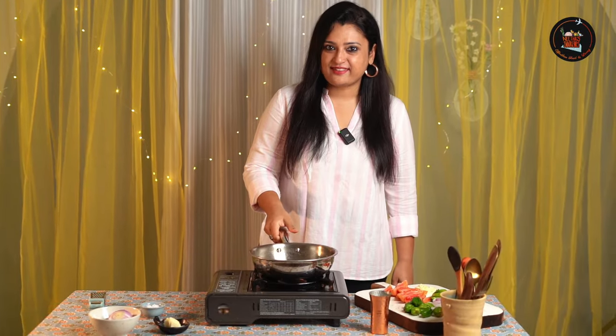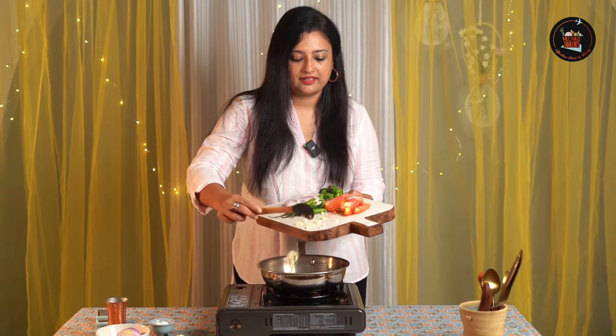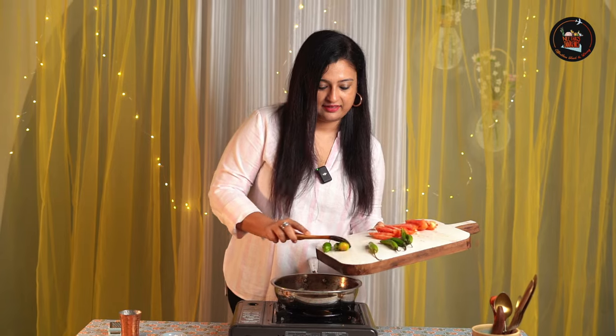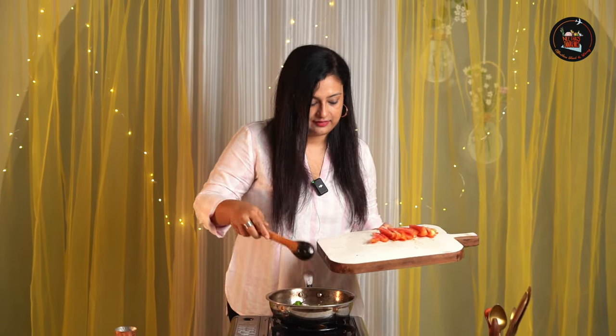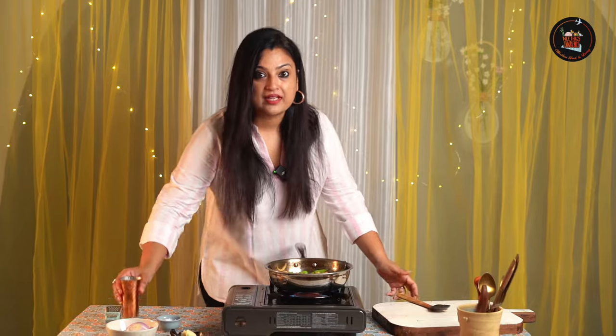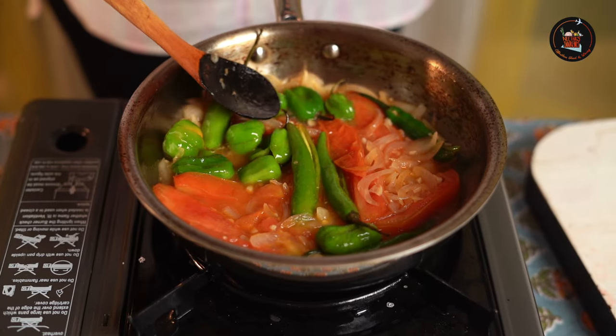Come on, let's start with Ima Datshi. Ima means chilli, Datshi means cheese. Add some oil, then add finely chopped garlic. Make sure not to burn the garlic — immediately add the onions. Time to add our chillies and tomatoes. Add some salt. It's kind of sautéed. Now we are going to add some water, then cover and cook for about five to six minutes on a low flame.